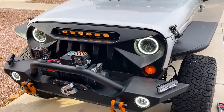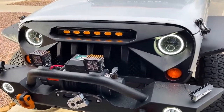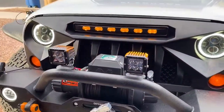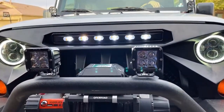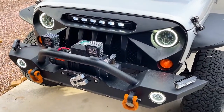There you have it — that is the AM Off-Road Vader grill with the dual color LED strip. We've got the amber set up for daytime running lights and the white LEDs for off-road use. Nice clean install, great look, and awesome functionality with the extra lighting.